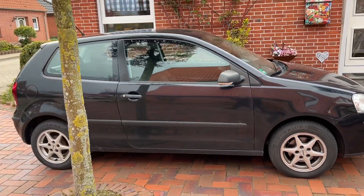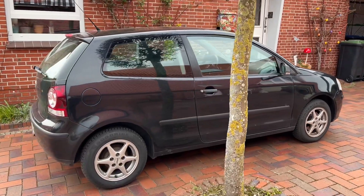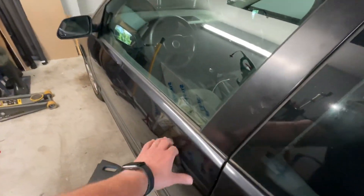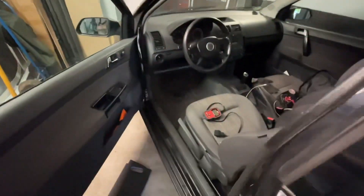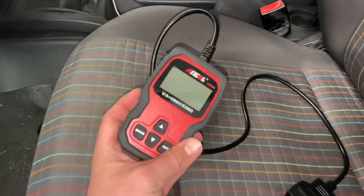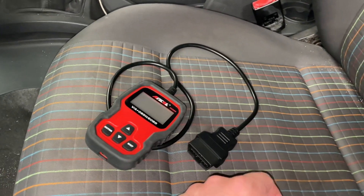Hello! Today I'm going to show you how to locate the OBD2 port and how to read and delete failure codes on a Volkswagen Polo 4 MK4. The first step is we open the driver's side door and here we are. This is my scanner, my OBD2 device.